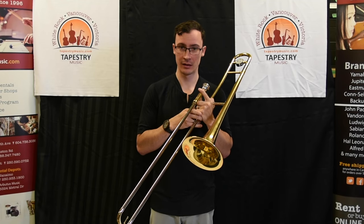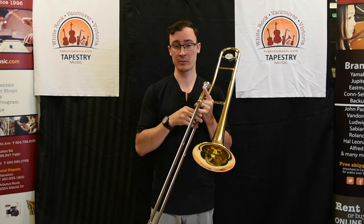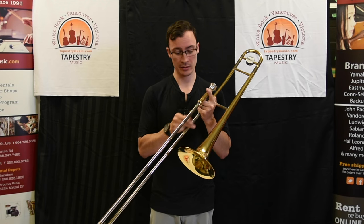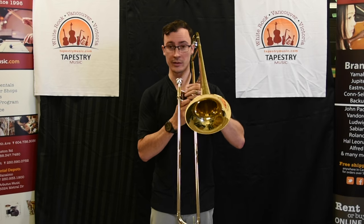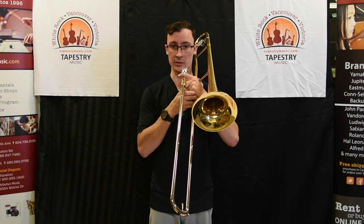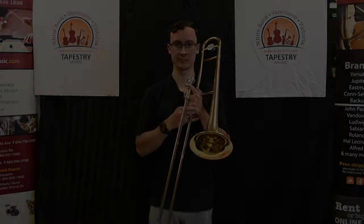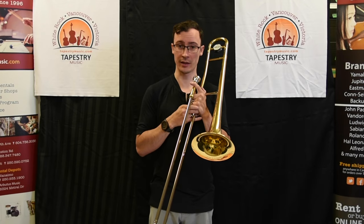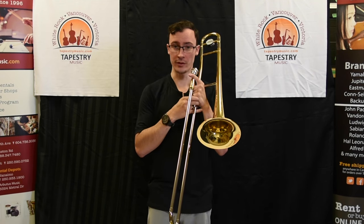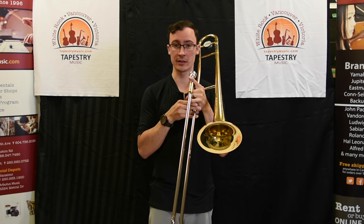The first note we're going to learn how to play is an F. The slide has seven positions, and it's going to take some muscle memory and time to learn where those positions are. The first one, called first position, is simply the slide all the way in. We're going to buzz into the mouthpiece just like before — an F sounds like this. If a different note came out, don't worry — you've done all the right things and you're in the right position with your slide; you just need to blow a little faster air into the instrument to get it up to the F.